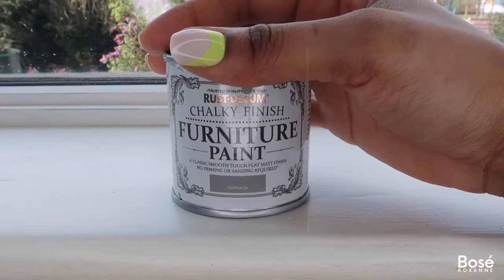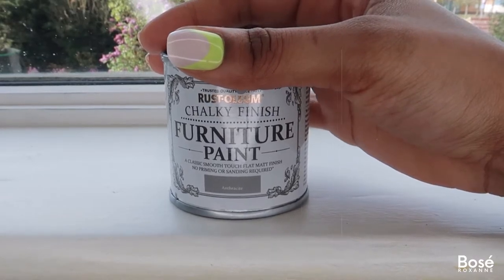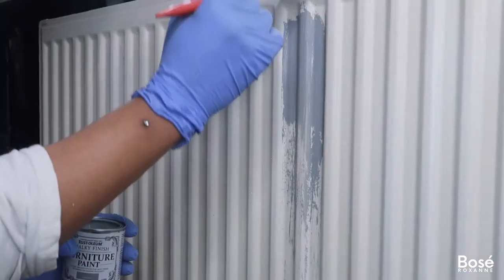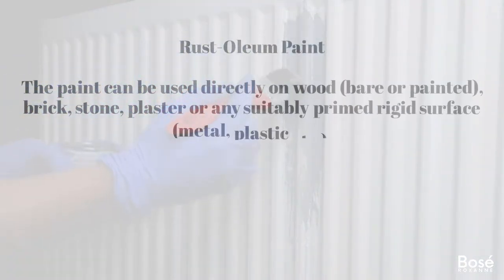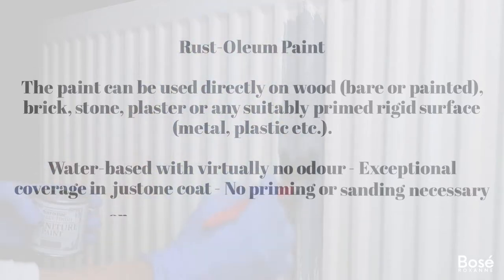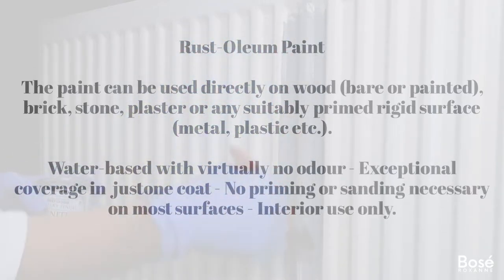The paint I'm using today is by a brand called Rust-Oleum in the color anthracite. It says it's suitable to be used on brick, stone, plaster, metal, and plastic. I picked this paint up from Amazon and will link it in the description box for anyone that's interested.